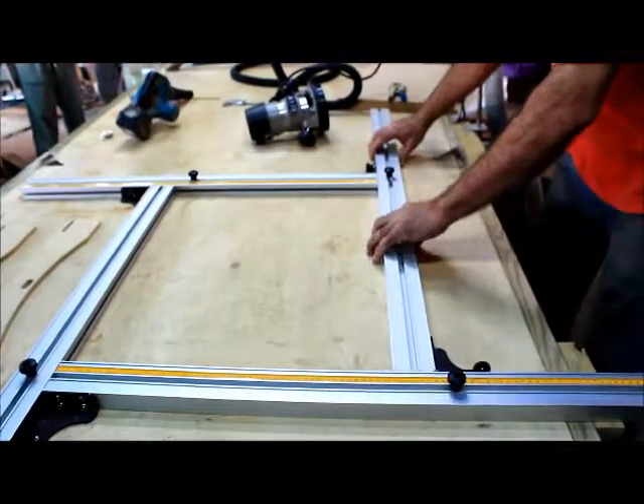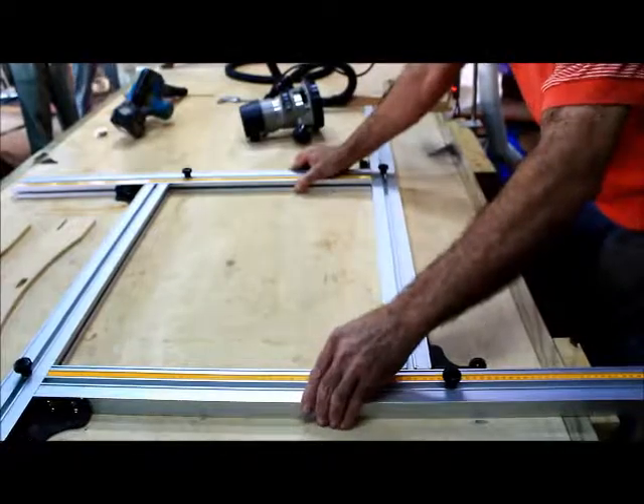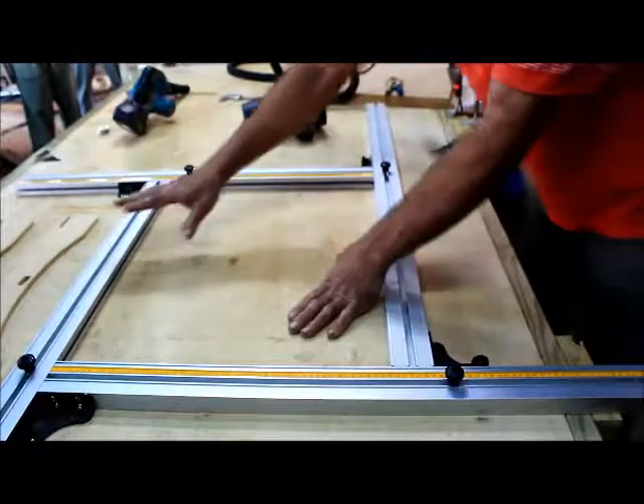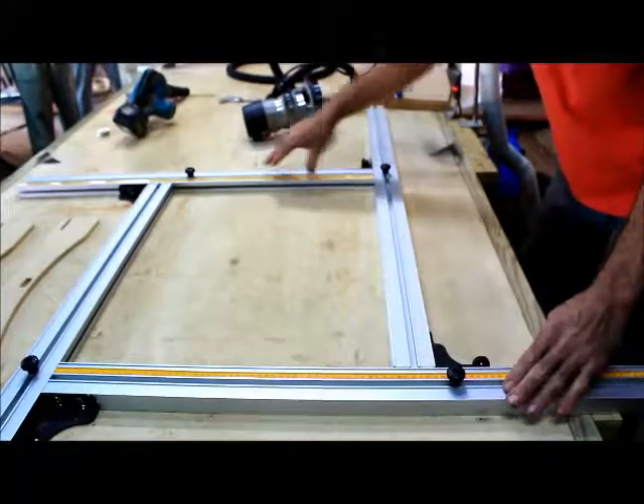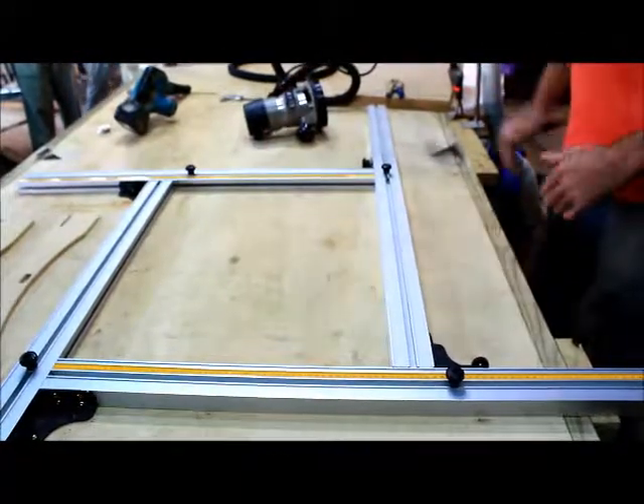We'll start with fixing it in place. Right now everything is floating. We've got four tracks — these two are four feet long and these two are three feet long — and that allows you to make a wide range of door sizes.